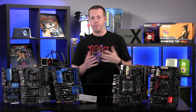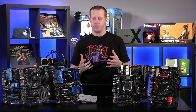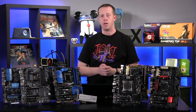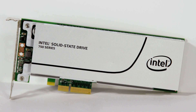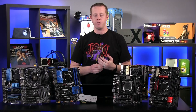Hey everybody, welcome to PC Perspective. I'm Ryan Shrout. Recently Intel released the SSD 750 series of products. We actually did a video review of it and Alan did a full performance review over at PCPro.com as well. You can see it sitting right here in front of us. This is the new NVMe-enabled PCI Express SSD that is really breaking new ground in terms of storage performance.